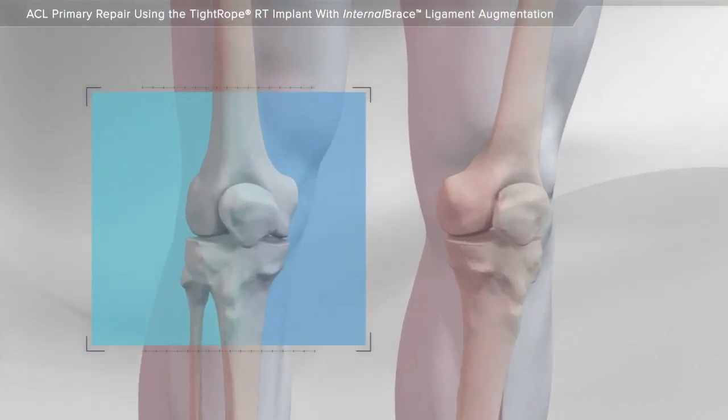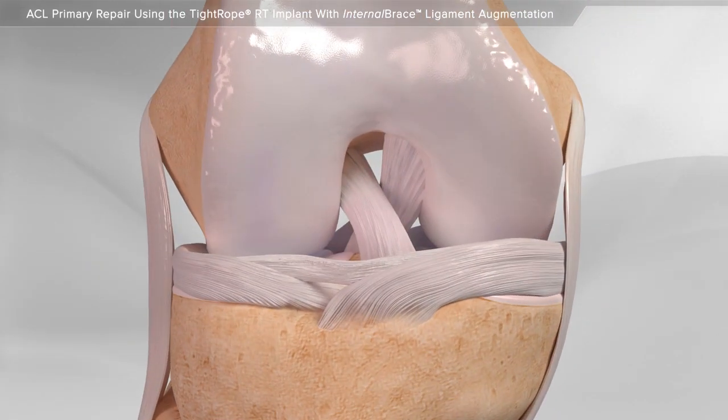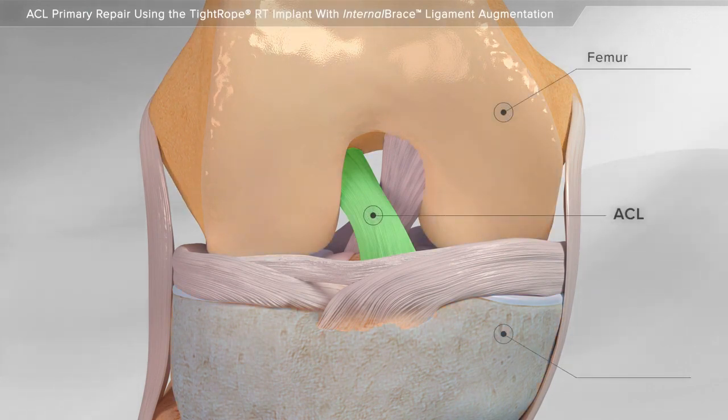In this animation, we will show the repair of the ACL in the knee using the tightrope RT implant. The ACL is a ligament that stabilizes the femur and the tibia.